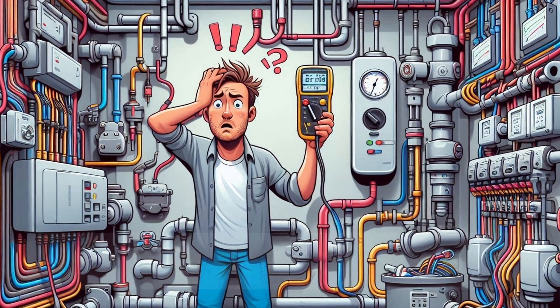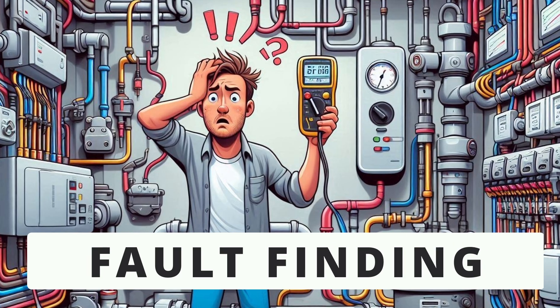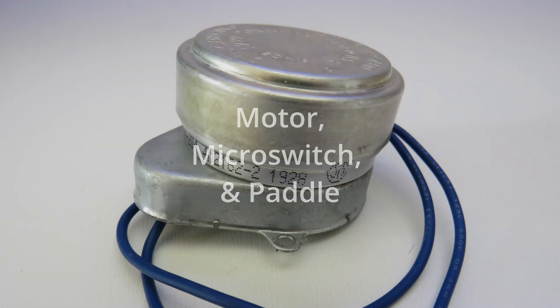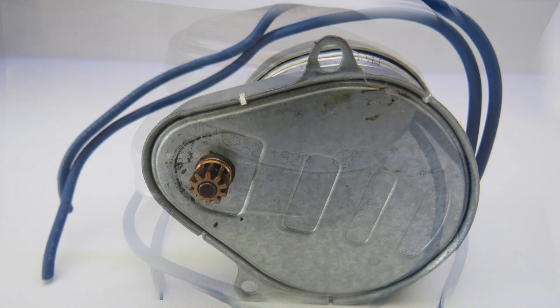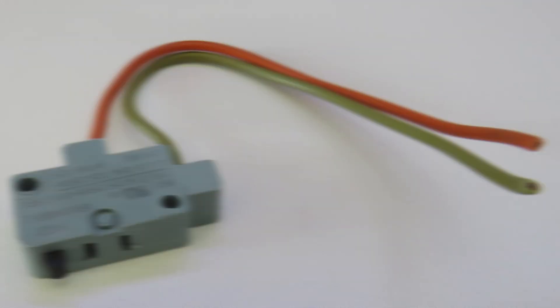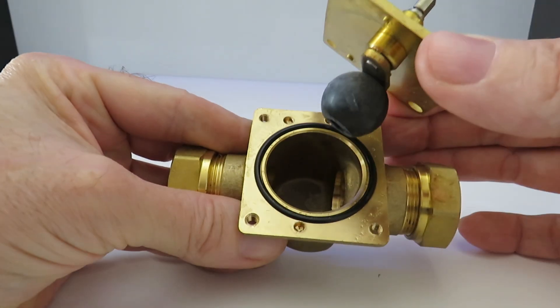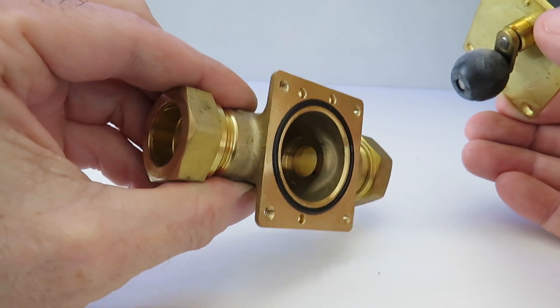When looking for a fault on a zone valve, it might be easier to think of the valve as having three separate parts that could potentially be at fault: the motor, the micro switch, and the paddle or the ball inside the brass body of the valve. So let's run through some tests in that order.